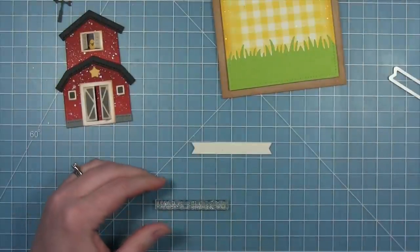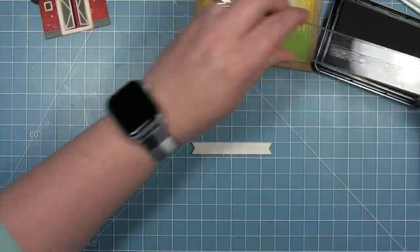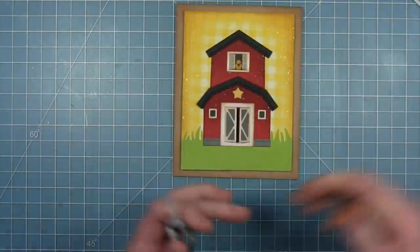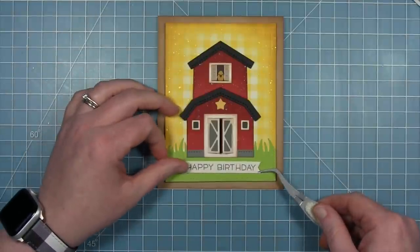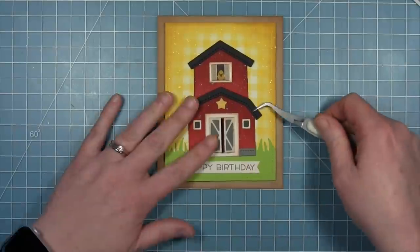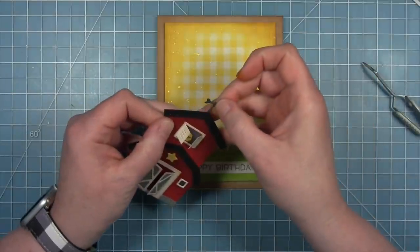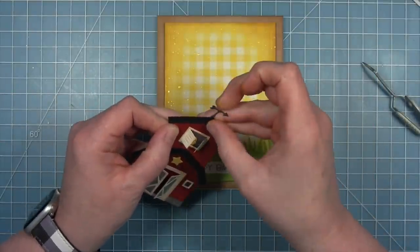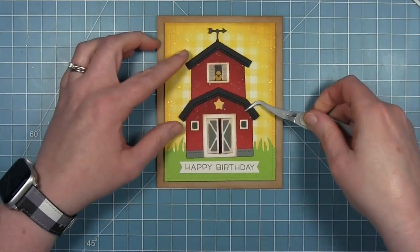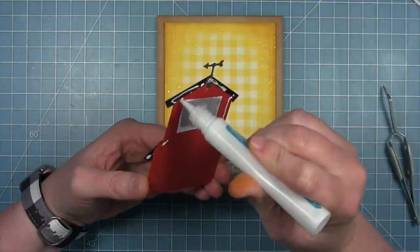The sentiment I'm using is from the Hey There stamp set. I've got a little sentiment banner cut from some speckled egg cardstock — just doing a simple 'happy birthday' on this card. I'm layering that below the barn, which is not yet glued down, just for placement to make sure I have enough room. I want to add the weather vane to my barn — it's cut from some storm cloud cardstock — so I'm attaching that to the back of the ridge with some liquid glue.